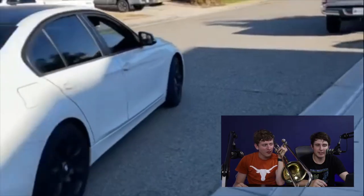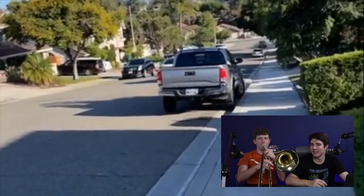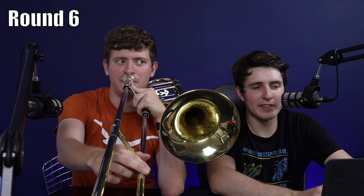Now let's try some BMW burbles. I can't wait. Noah, who's sitting in the room with us — what would you like? Red car, any red car. All right, here you go, give this a little shot.